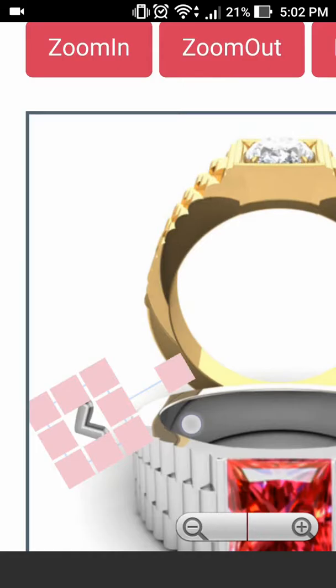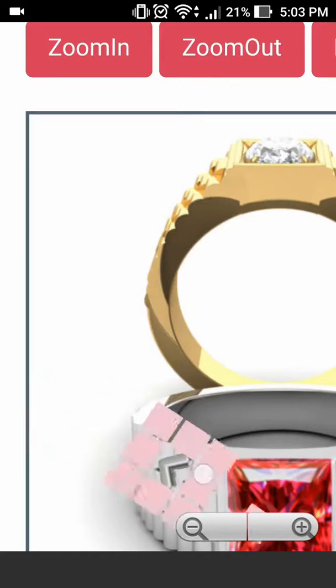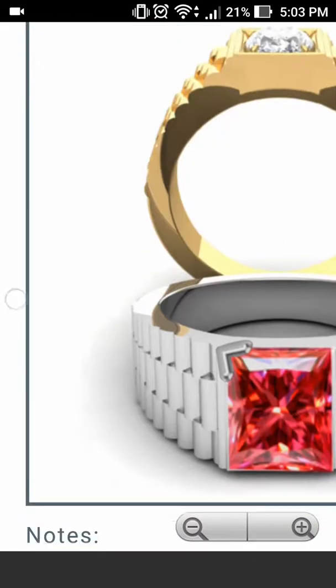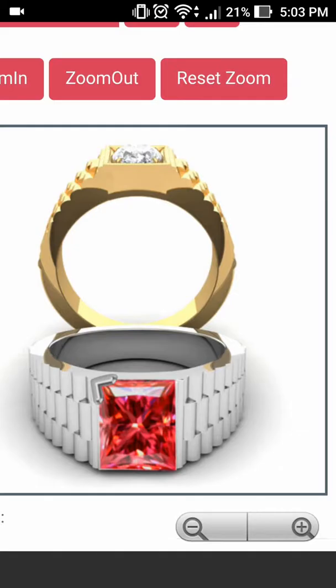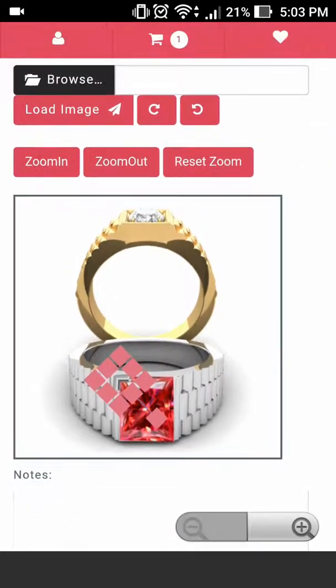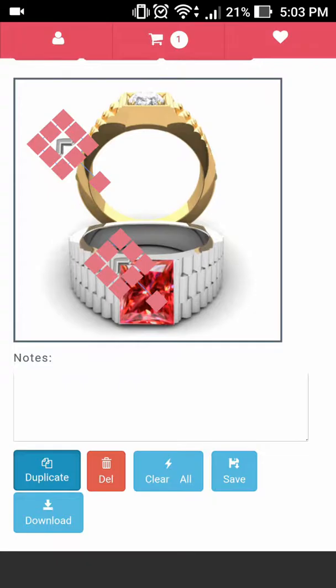Now all we have to do is rotate it and add it to the corner of our ring. Let's straighten it out. Now that we have it sized to the correct proportion, all we have to do is make sure it's highlighted and duplicate the parts.